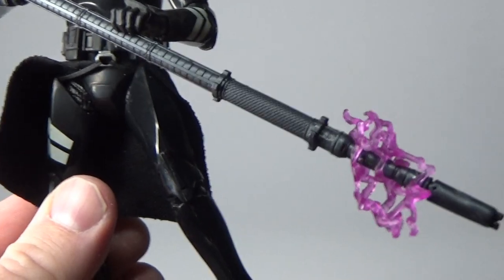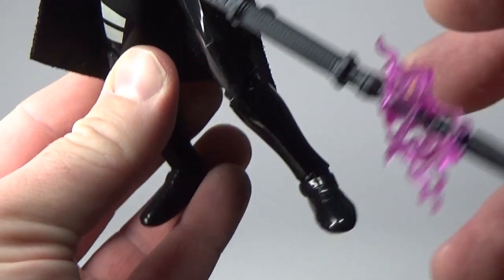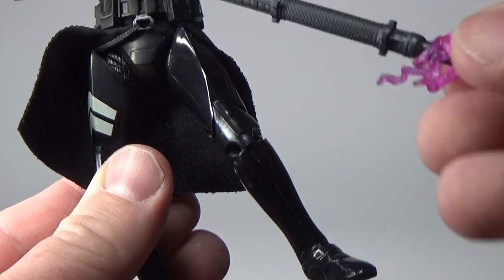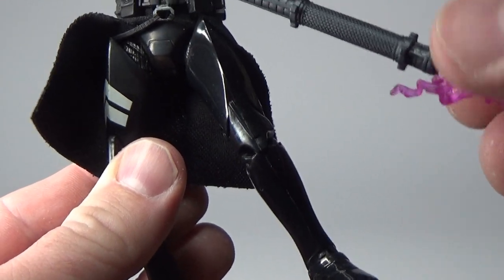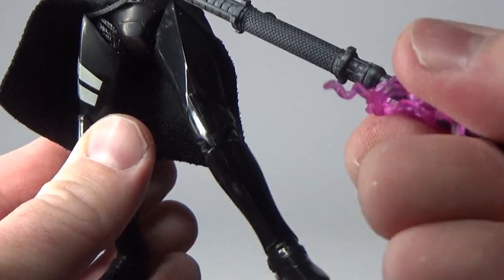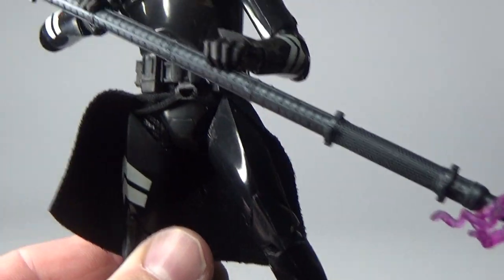I'm actually quite happy with how it turned out — it looks quite good. It's a little bit askew but you can twist it around. You can easily run it under a bit more hot water, mess around with it, then run it under cold water and it will hold its shape a whole lot better.